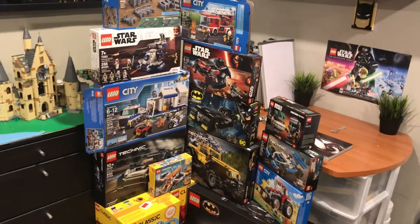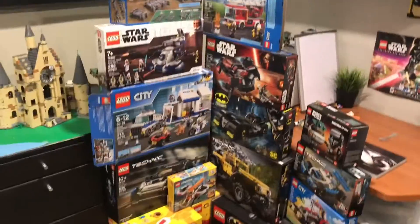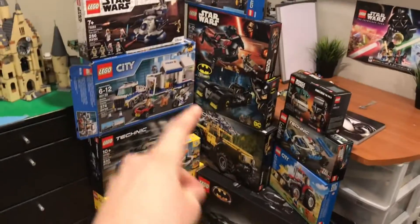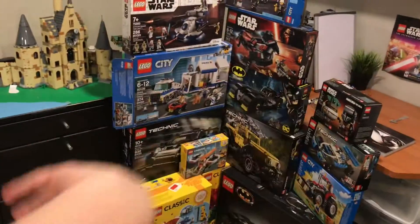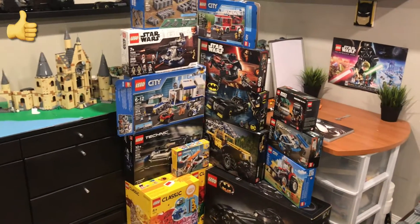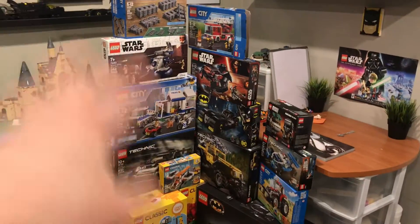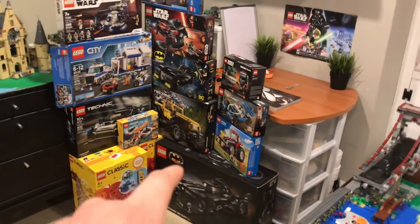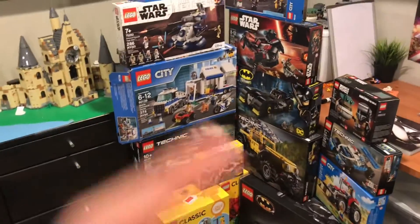Hello, today we're back at Orange Bricks with Marcos. You can see I have a bunch of boxes right here. Stay until the end because I'll be pushing these all down. But here is some of the boxes I've been keeping throughout the years, and I'll go through them all individually. So we'll start off with the very first one.